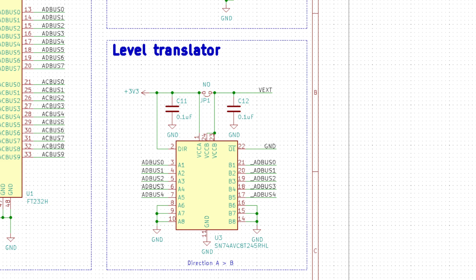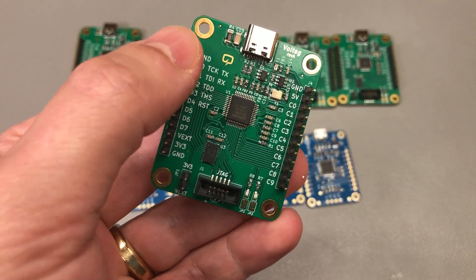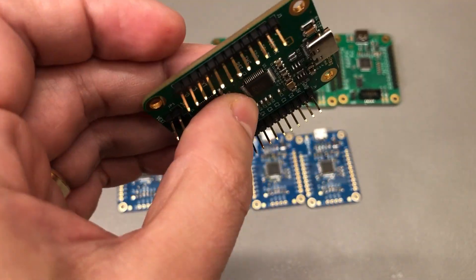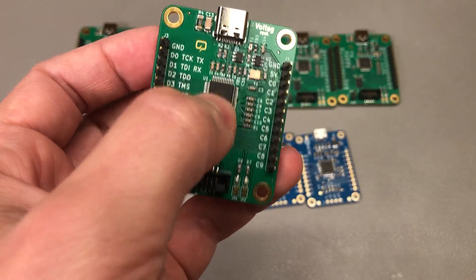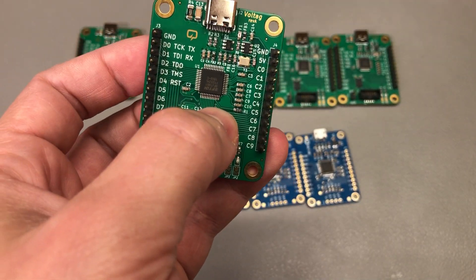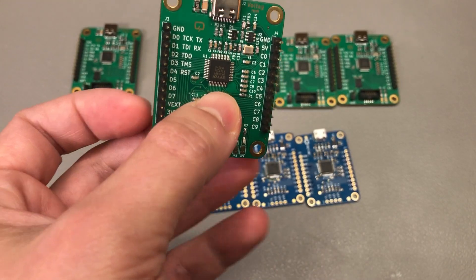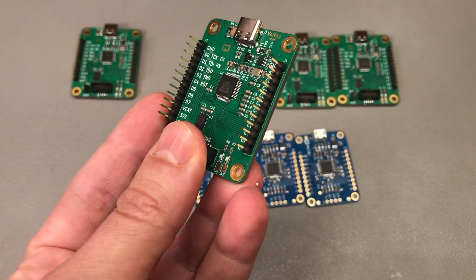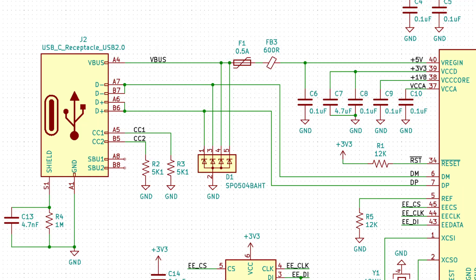If I ever needed to interface the FT232H to something running at 5 volts, that would also be possible by connecting directly to the chip IO via the pin headers, because even though the FT232H runs at 3.3 volts, its IO is 5-volt tolerant. So with this design we're covered from 1.4 volts up to 5 volts, which is pretty neat. I also added protection features like a PTC for the 5V USB line and some ESD protection diodes — the usual stuff.